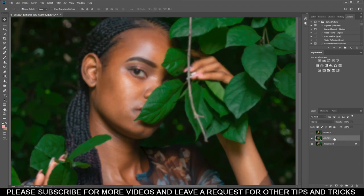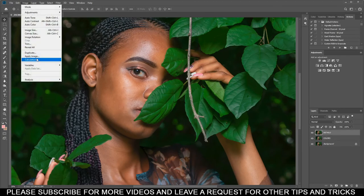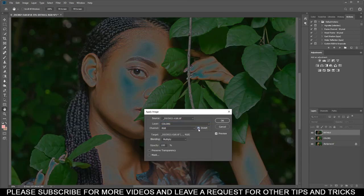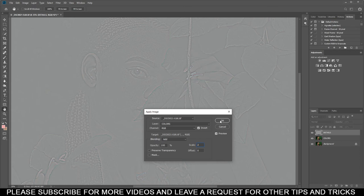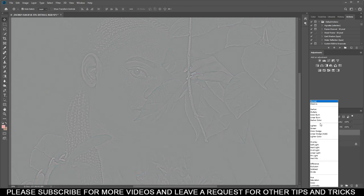Unhide the Details layer, then go to Image up here and select Apply Image. Make sure under Layer you select 'Colors,' check Invert, then go to Blending and select 'Add.' Make sure your Scale is set to 2, then press OK. Then go up to the blending mode dropdown — it's set to Normal — and change it to Linear Light.